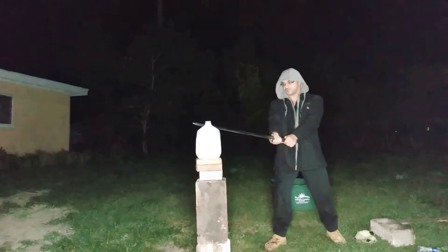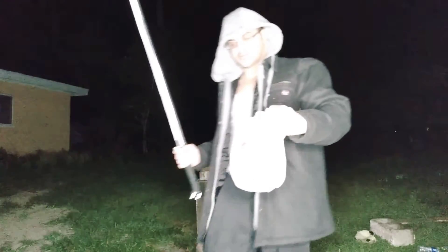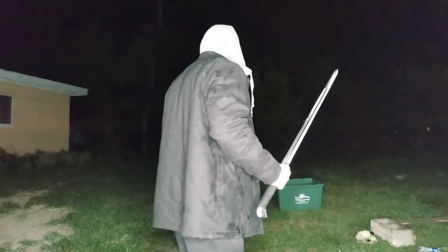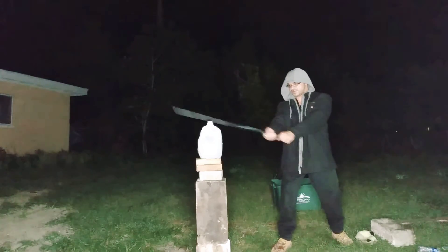It seems like this is going to be my go-to. Impacted there. You know, it might just be my form. When I did my cuts with my Shinwa double-edged sword I was having trouble with that one as well. But I'm not going to give up — let's try another cut.